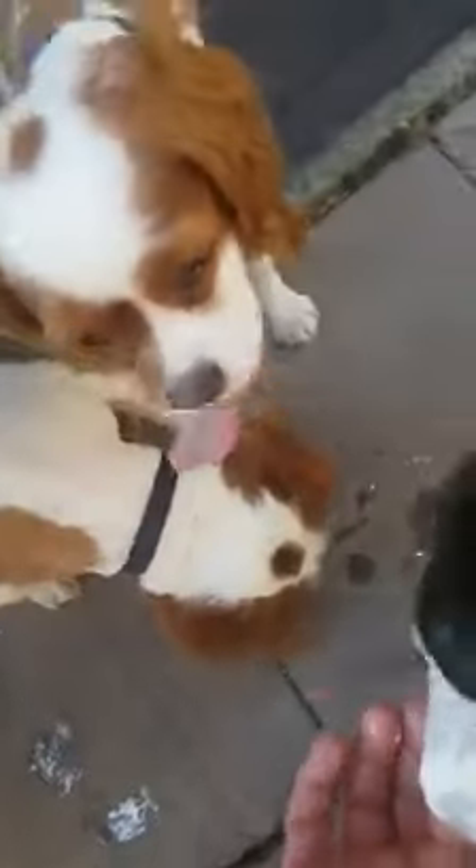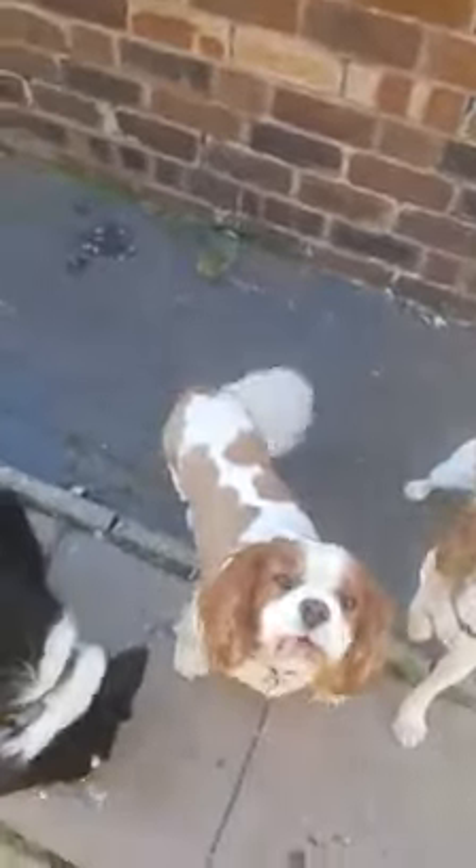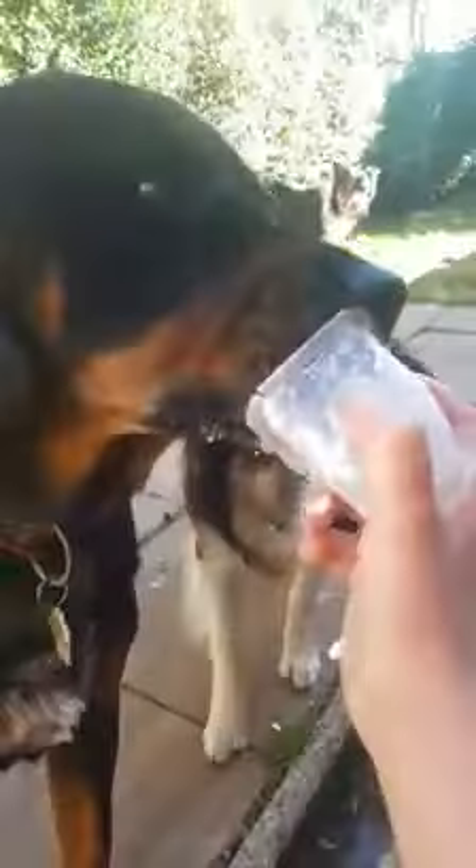The little dogs can lick the yogurt pot. Who hasn't had one of their own? Jasper, there you go. Delicious homemade ice cream for dogs.